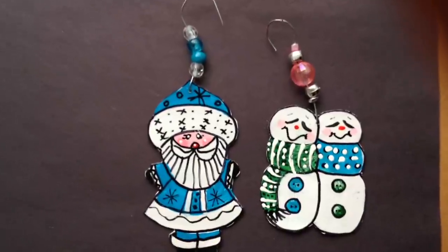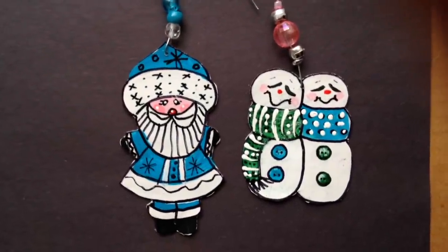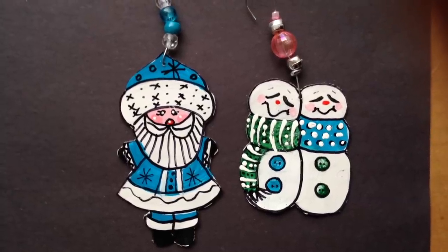Hi everyone, this is Emmy. Today I'm going to show you how to make these cute little ornaments with cereal box cardboard. So let's get started.